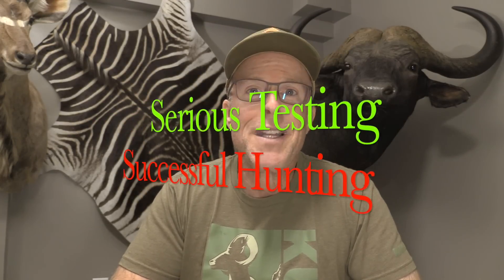John Lusk here of Lusk Archery Adventures, series testing, successful hunting. I've got another cool broadhead to test for you today, and it's the Thorn XV.